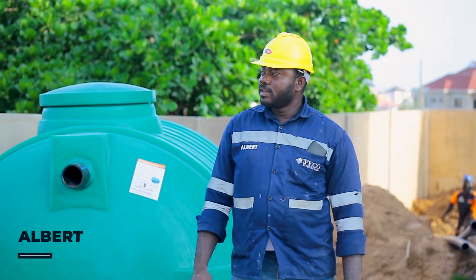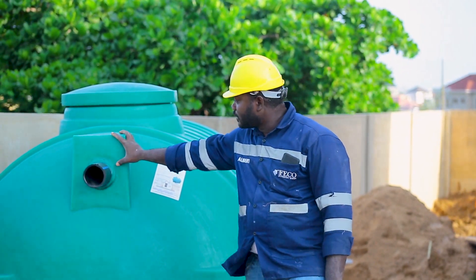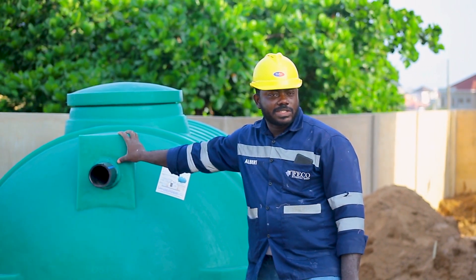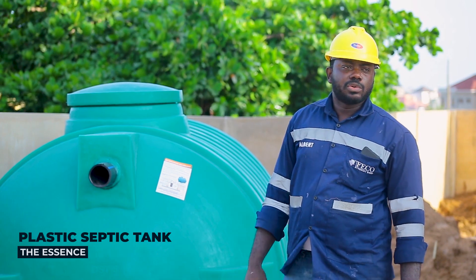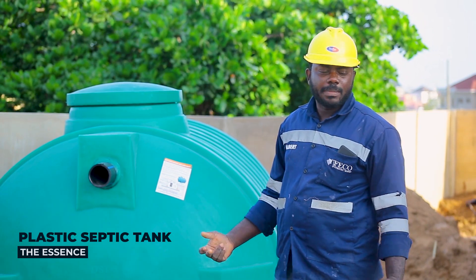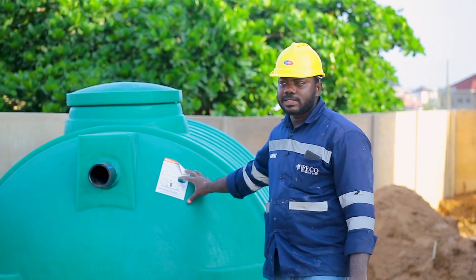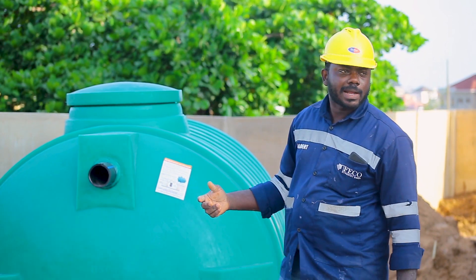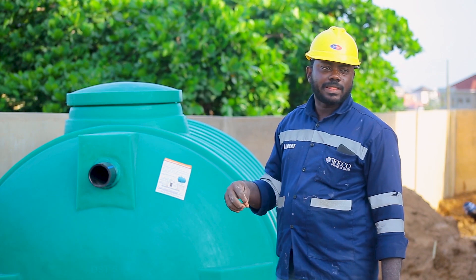Good afternoon guys. I would like to show you reasons why you need to fix this tank in waterlogged areas. When we say a land is waterlogged, we mean the land generates water by itself. In this case, any type of tank will have water penetrating into it, but with this type of tank — as you can see, it's fiber. Fiber tanks are made of fiber, which makes them more conducive for lands that generate water by themselves.